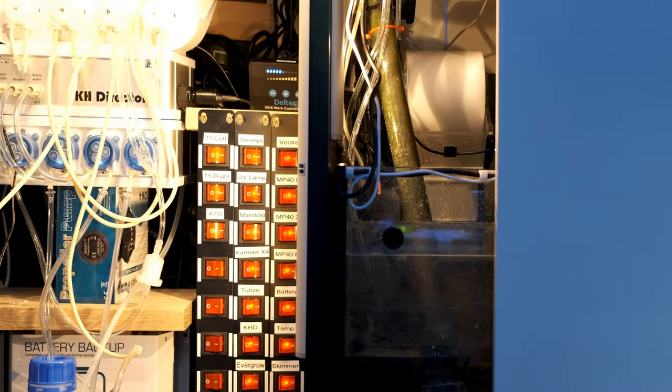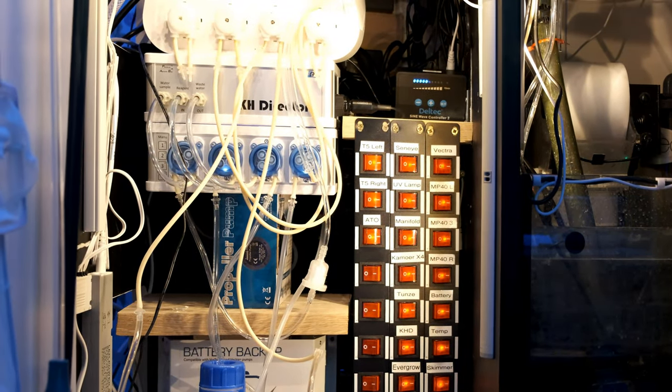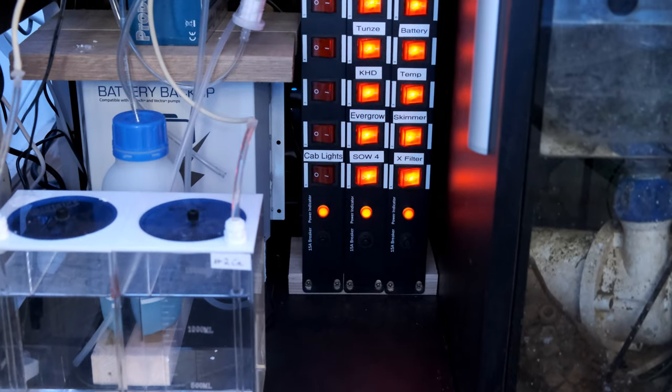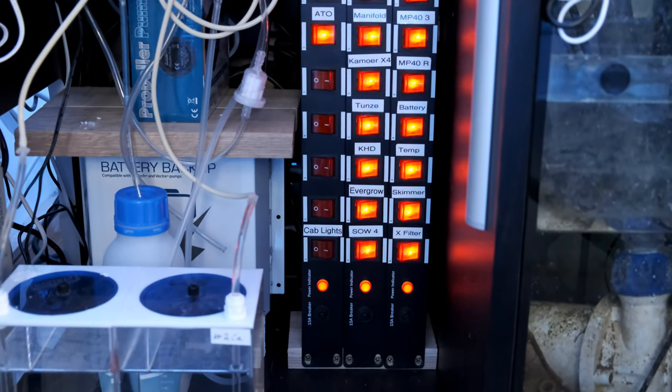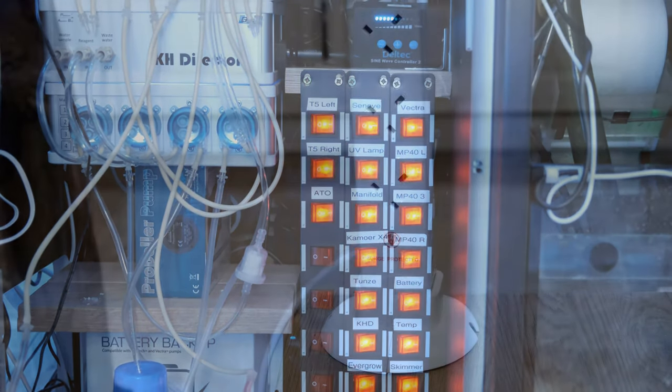DJ switches are essentially a fancy version of a multi-plug socket extension. They're designed to power multiple pieces of lighting effects equipment for DJs, but they have a high load capacity, so they're perfect for reef tanks too.